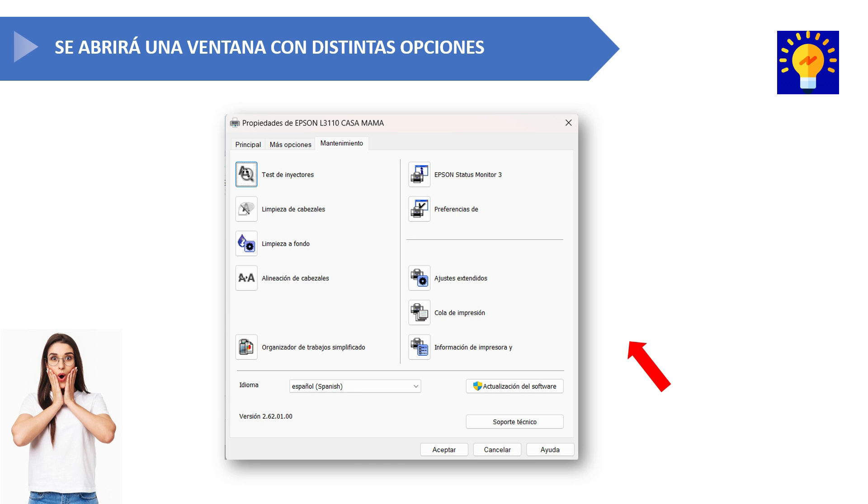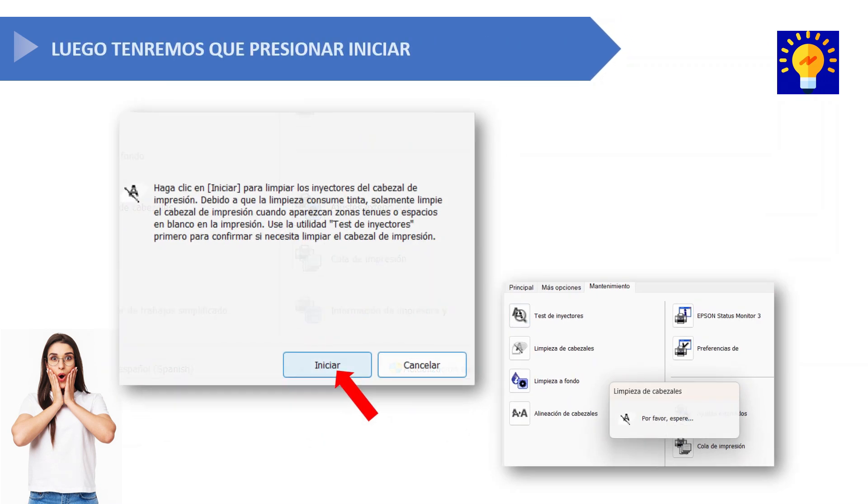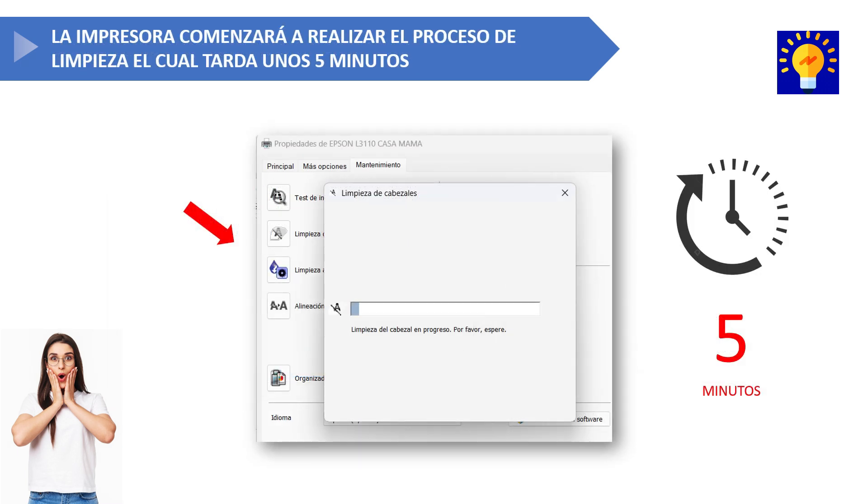To clean the print heads, click on the option that says head cleaning. With the printer turned on, loaded with paper, and connected to your computer, click on start. The printer will begin the cleaning process, which takes about five minutes, so let it run until the printer completes the process.